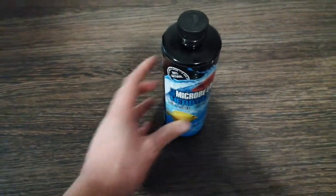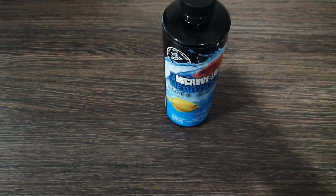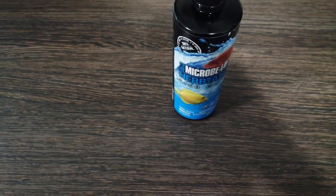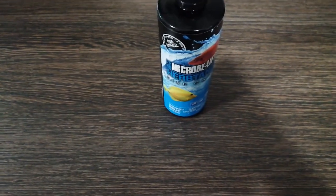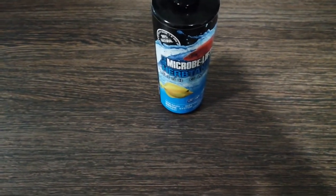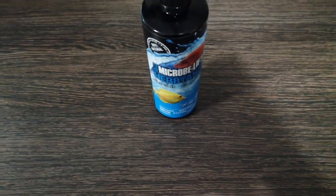Basically what happened was my rainbow fish contracted a severe case of ich, and I didn't want to use any chemically based treatments, mainly because I've got some scaleless catfish and I also have some snails.